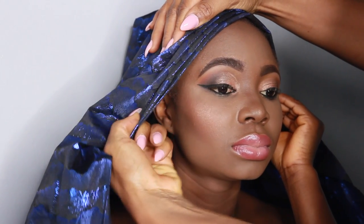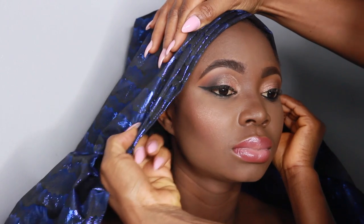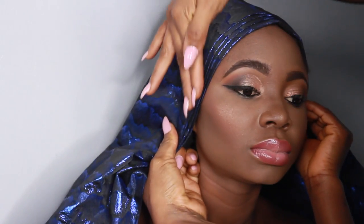Then after forming my pleats, I'm just going to go ahead and extend it as usual. After I'm done with this side, I'm going to go ahead and extend the other side.